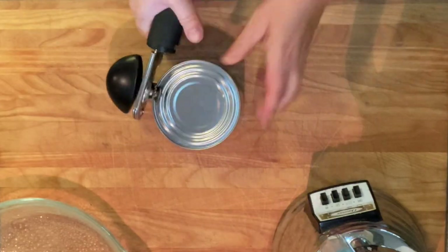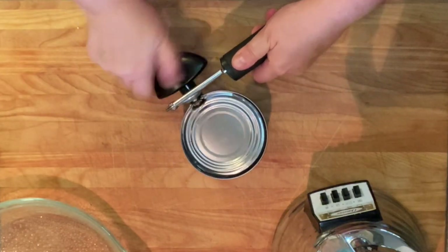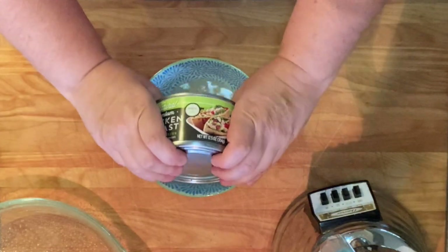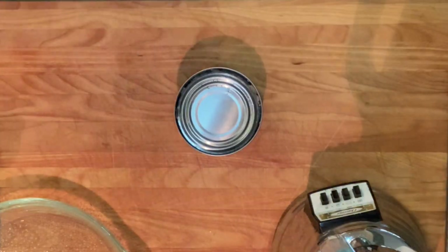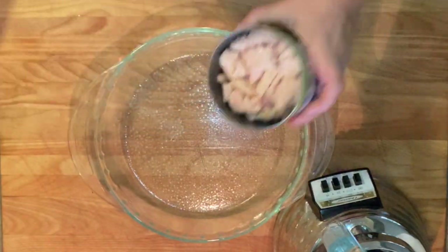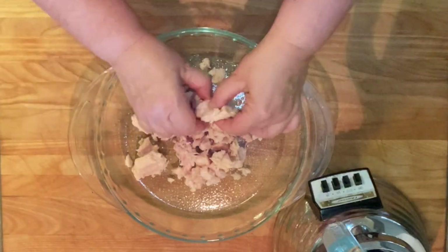If you are using canned chicken, go ahead and open that can and drain all the juices. This recipe is also a great way to use leftover chicken from another meal. If that's what you're using, chop that chicken up into small pieces. Then spread the chicken evenly into the bottom of your pie plate.